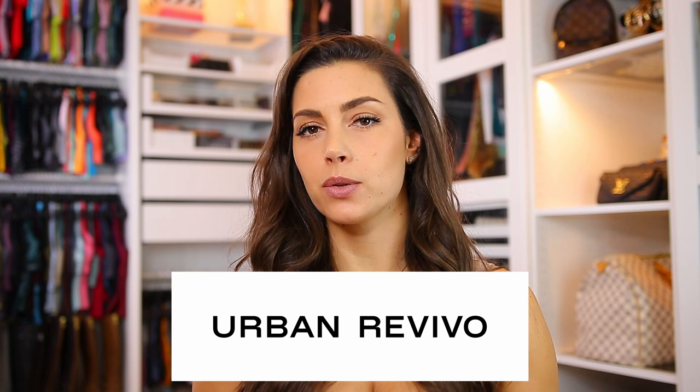I don't know if I pronounced that right, but I've been seeing this brand all over TikTok and Instagram. They have pretty cool everyday clothes, and for this video I wanted to show how you can mix a miniskirt with bulky sweaters and things — that is what I'm going to show today.